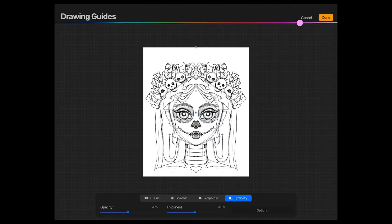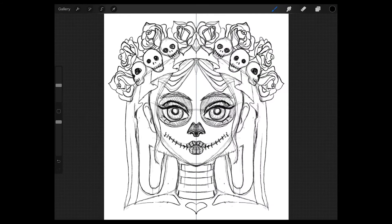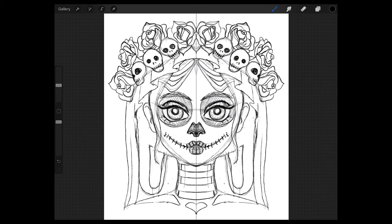You can choose the color for the line that goes right through the middle. I also change the opacity and the thickness of that line. That line indicates where the screen will be mirrored. So with the way this symmetry is set up, everything you draw on the left side will automatically be mirrored to the right side as well.